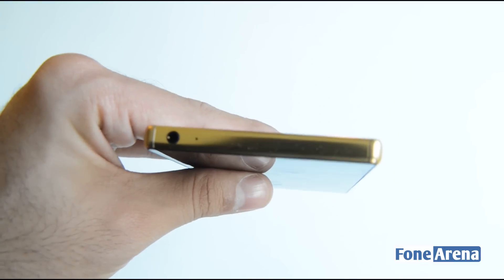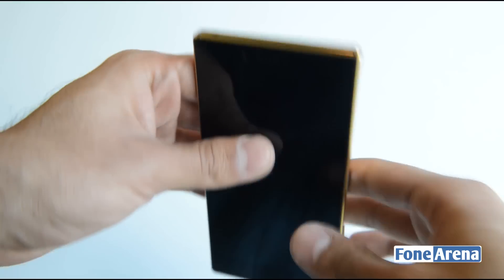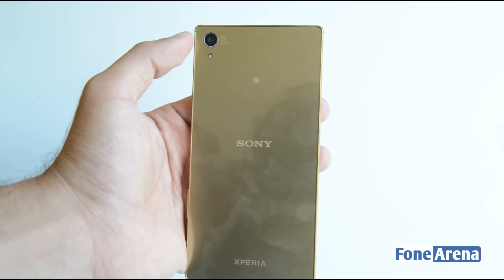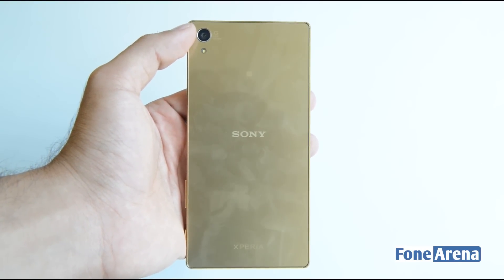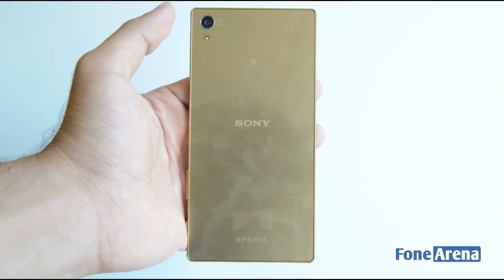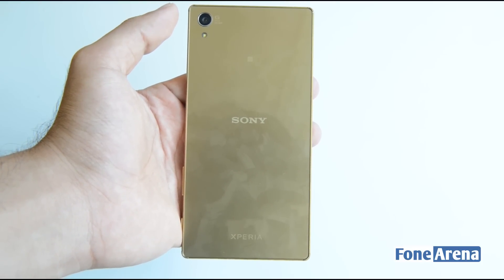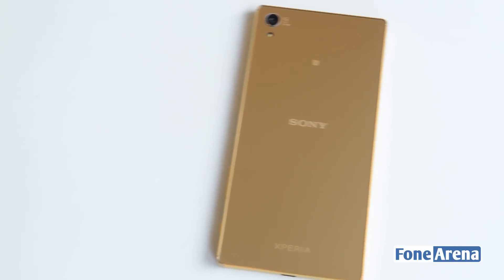At the top you have the secondary microphone and 3.5mm audio jack. Moving to the back, the device has a newer 23-megapixel sensor, different from the 20.7-megapixel sensor found in the Z3, Z3 Plus, and Z4. This sensor is 1/2.3 inch in size.